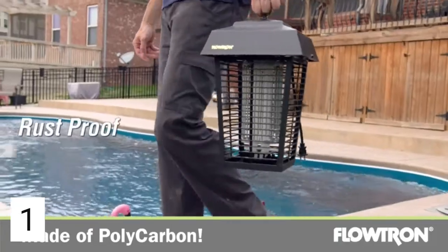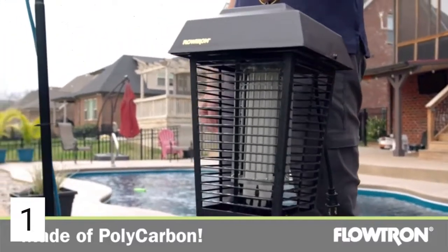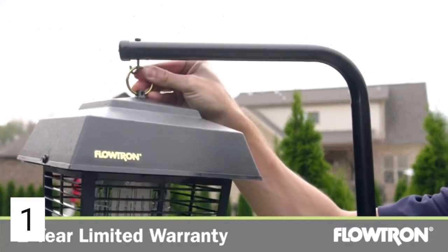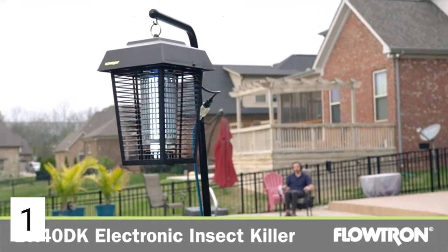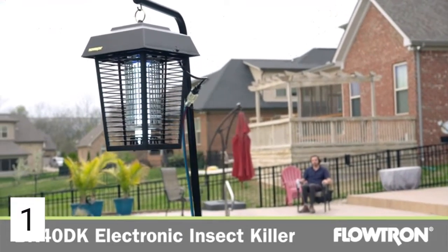The rugged weatherproof polycarbonate construction won't rust, crack, or fade. The BK 40 DK is maintenance-free and comes with a two-year limited warranty. Effective, efficient, and safe for the environment, it's the perfect solution for your flying insect problem.